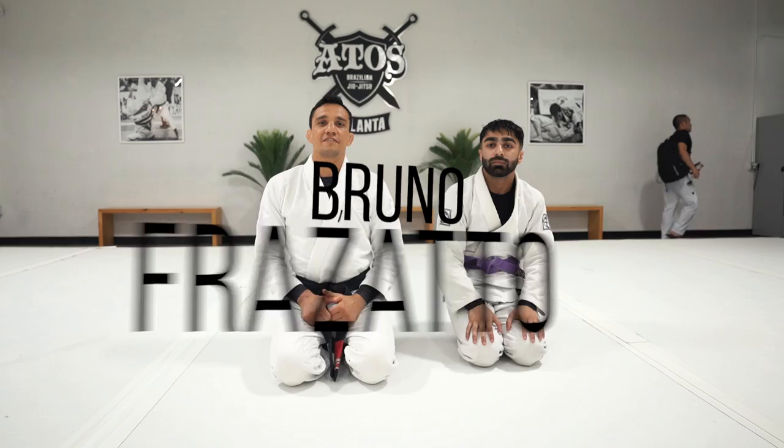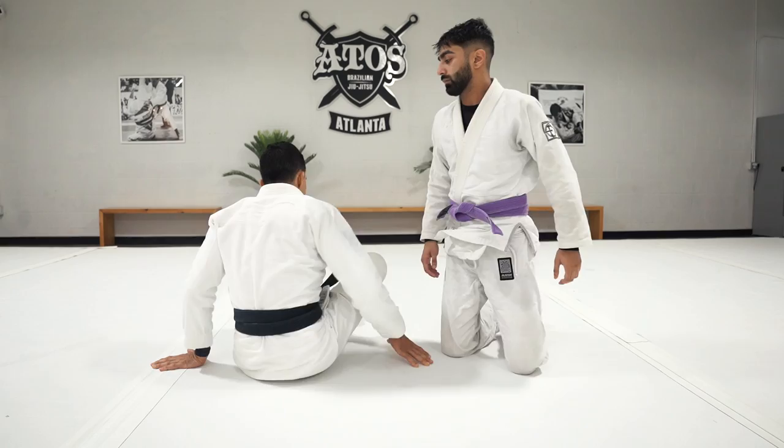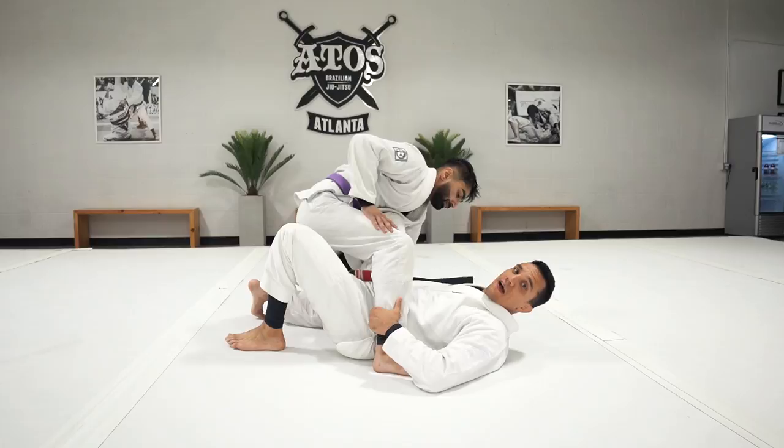In this class we're going over some single leg X sweeps — some options depending on your partner's reaction. We're going to start with the first option from single leg X when the partner is down, and we'll try to maintain the position nice and tight.